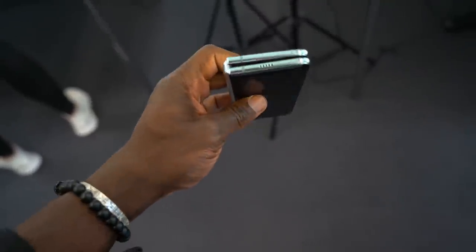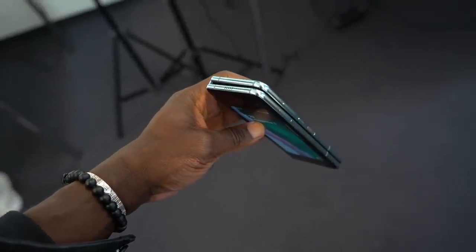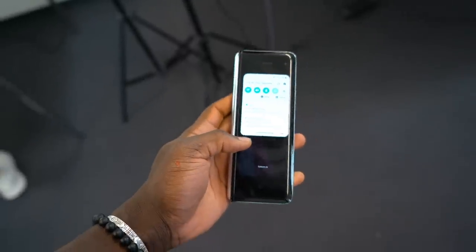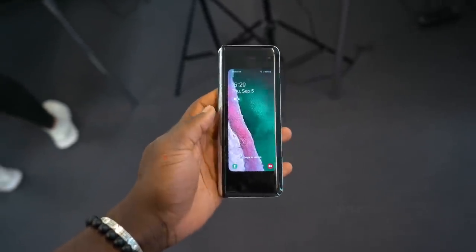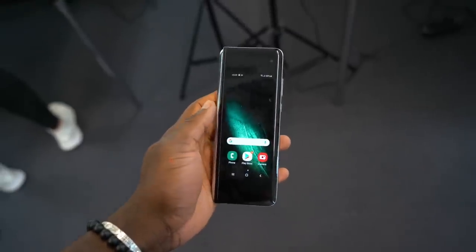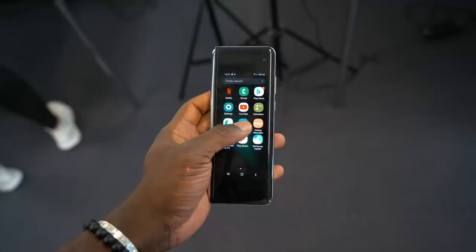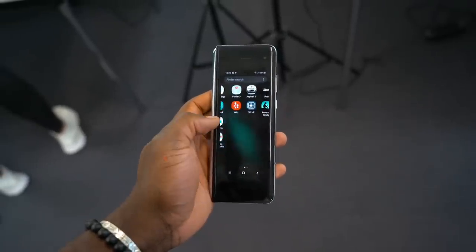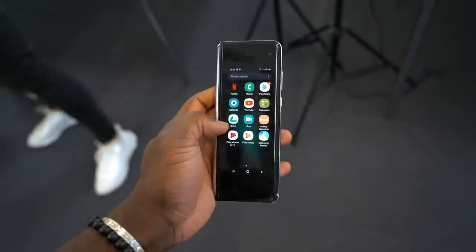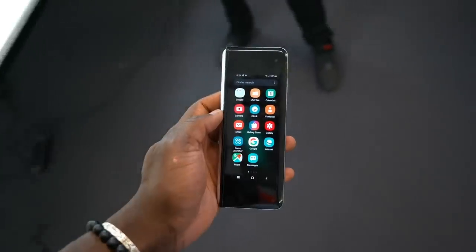I didn't use the previous version so I can't really tell you how much of a difference it feels in hand, but holding it for the first time in person it feels solid and sturdy, and I feel like it's something I can put in my pocket every day without worrying about damaging it. What they've also done is added a metal layer underneath the display itself — something you won't really notice, but it's there to keep it a little bit stronger and more solid.